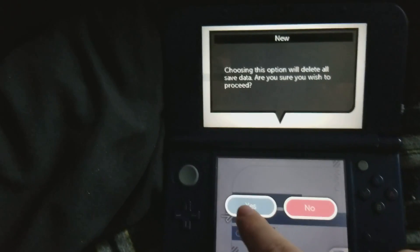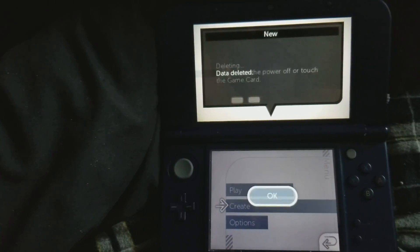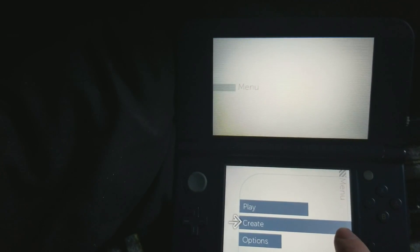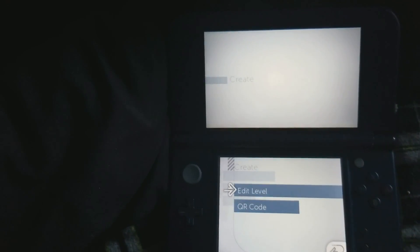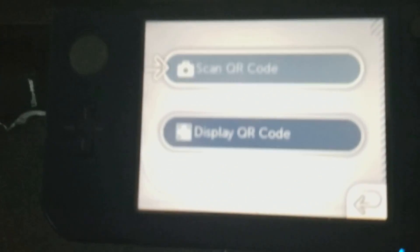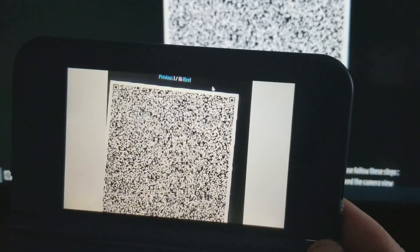Press A. Press Yes. Press A. Then what you want to do is go to Create, then QR Code, and then all you want to do is click Scan, and then scan it — which could take a little while.